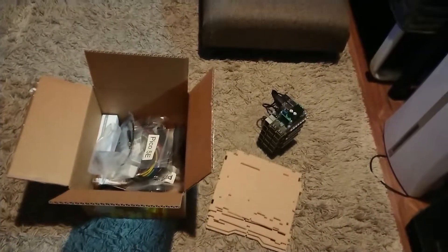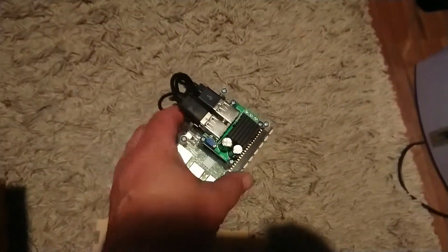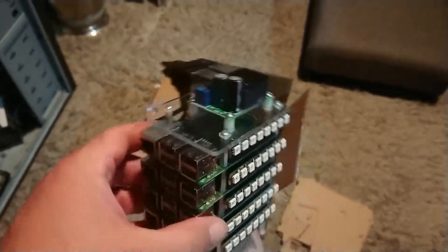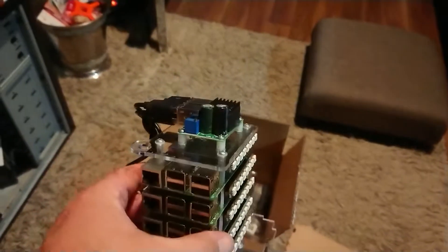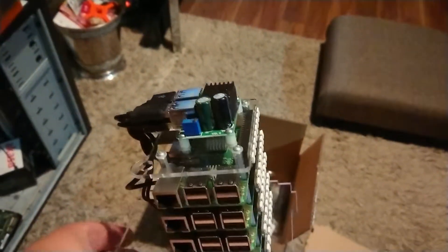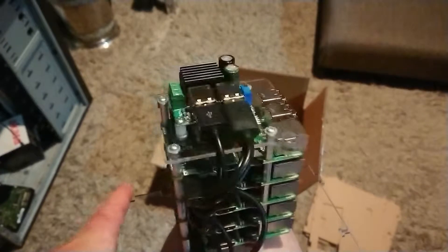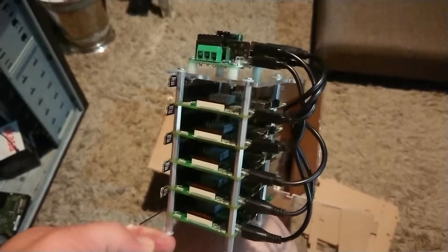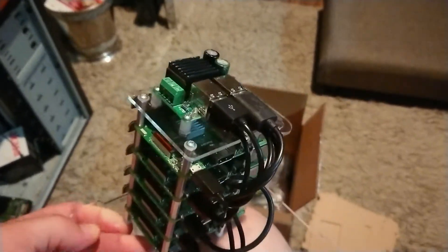Alright, here we are then. This is my new Pico cluster. This is basically a cluster of five Raspberry Pis, some very nicely cut acrylic, some blinking LEDs, all basically assembled into a stack with a power supply on the top. You can see it there — looking very nice. I intend to use this to teach distributed computing and other theoretical ideas to my A-level classes.